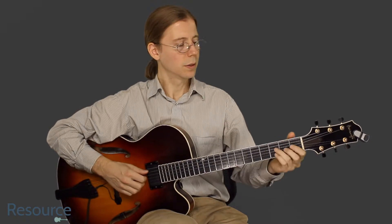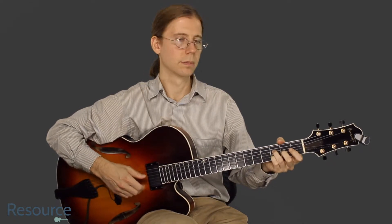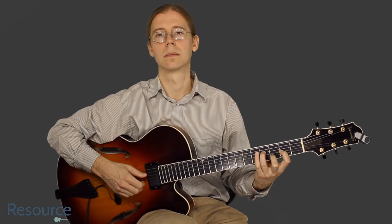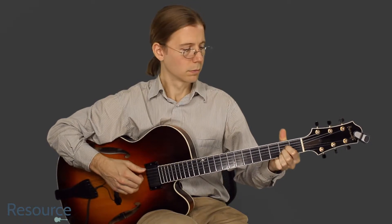Okay, so we start out with a D minor over the A. Then we get into a D major over the A. And then we end in A major. And then we can pull off and hammer on.